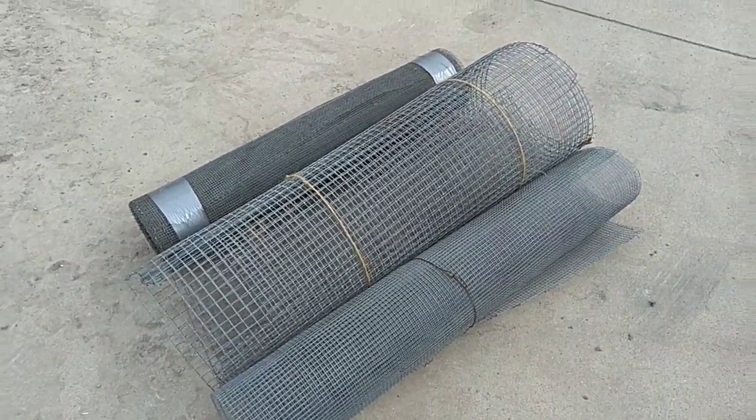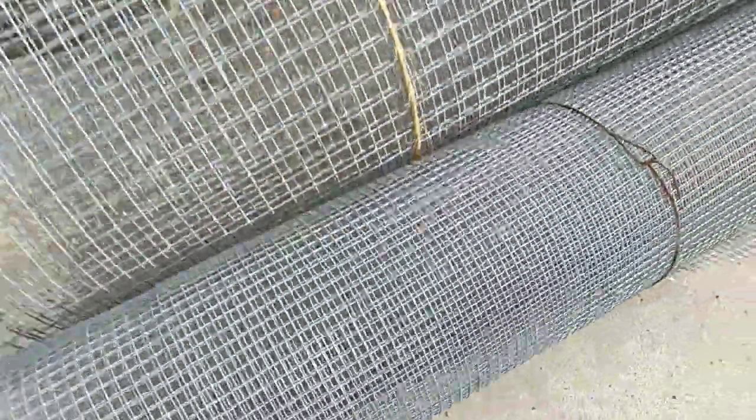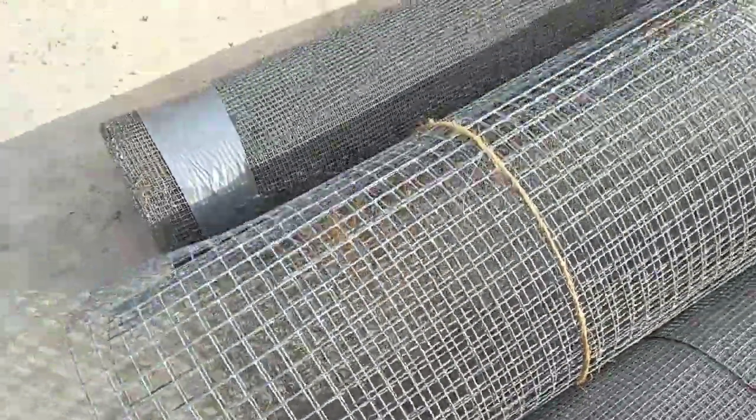This unit also comes with a few extra screens. The first is a 3x3 mesh. The second is a 7/8 x 7/8 square mesh. And the last one is a 5x5 square mesh.